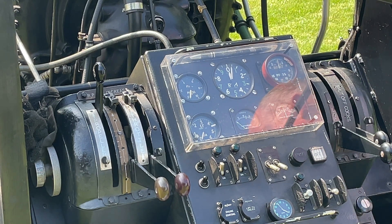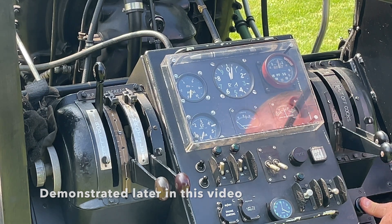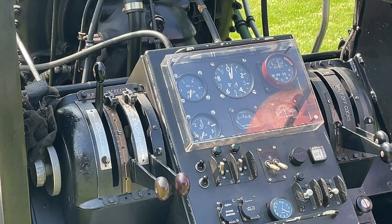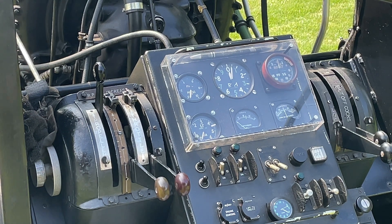The feathering switch and feathering button — with this I can feather the propeller. I do that prior to transport after an event: I hold the button until the propeller blades are edge-on, then release.